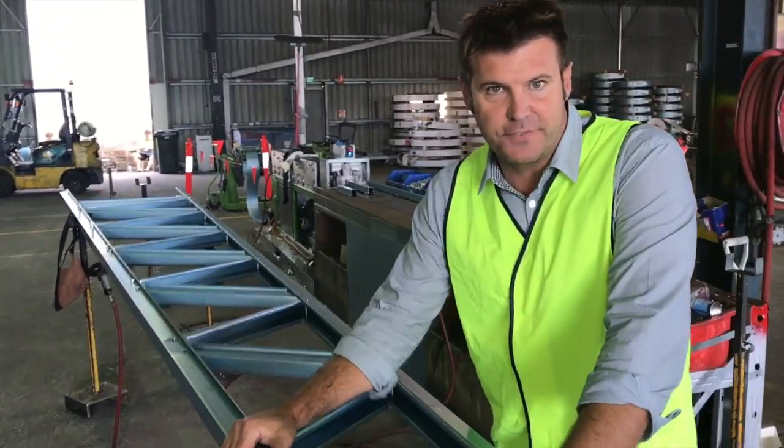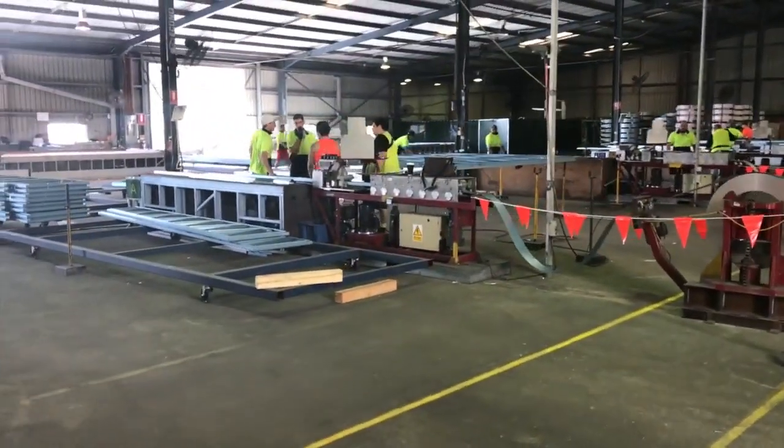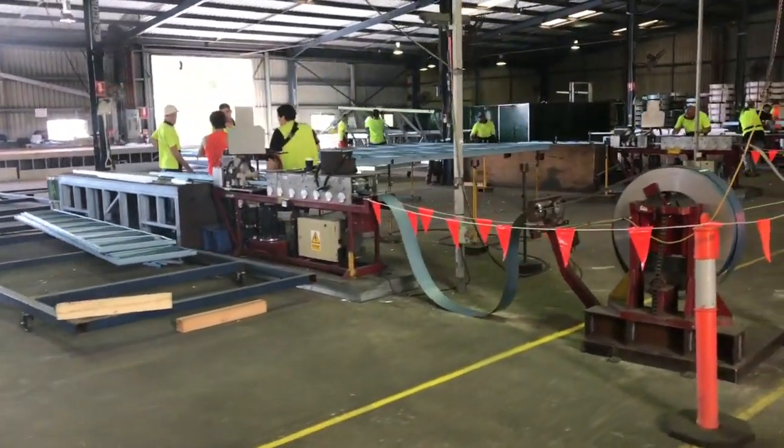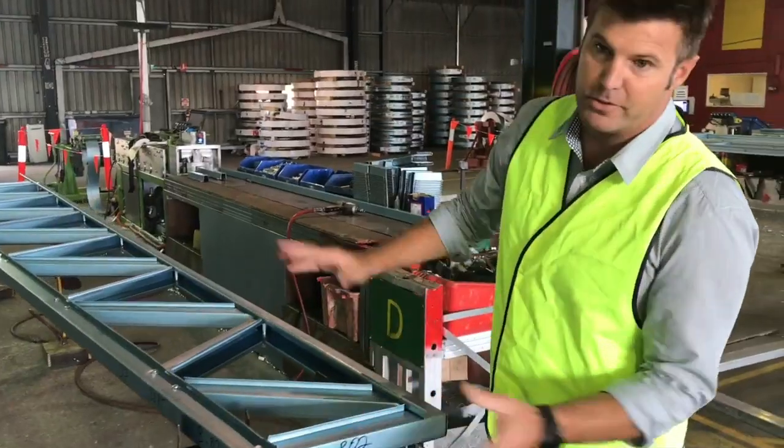This is where we make the trusses for the houses. It's put onto a jig and as it comes out of the machine it's all put together and bolted down. All the holes are already pre-punched so it's all perfectly straight, square and flush.